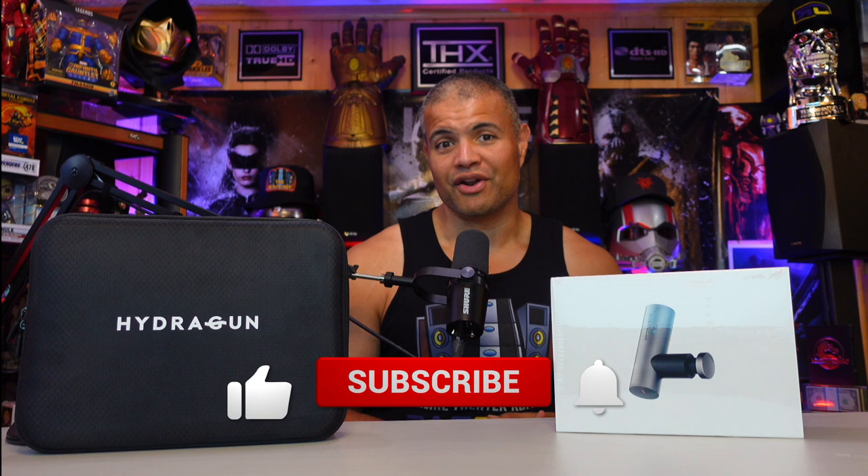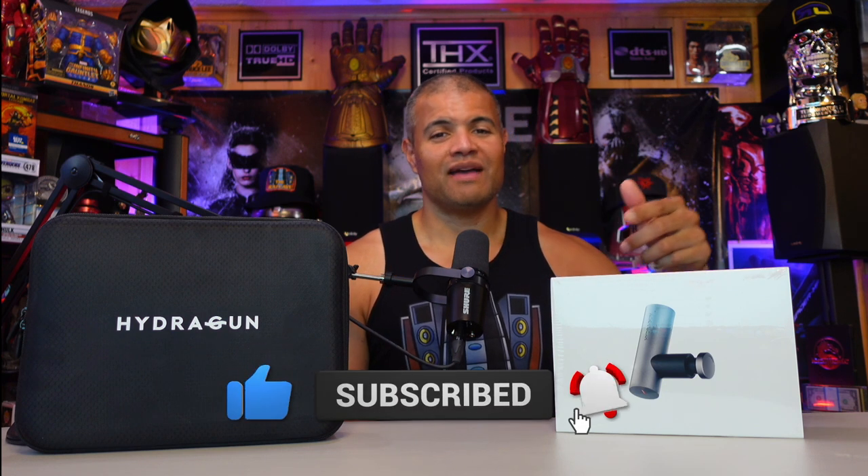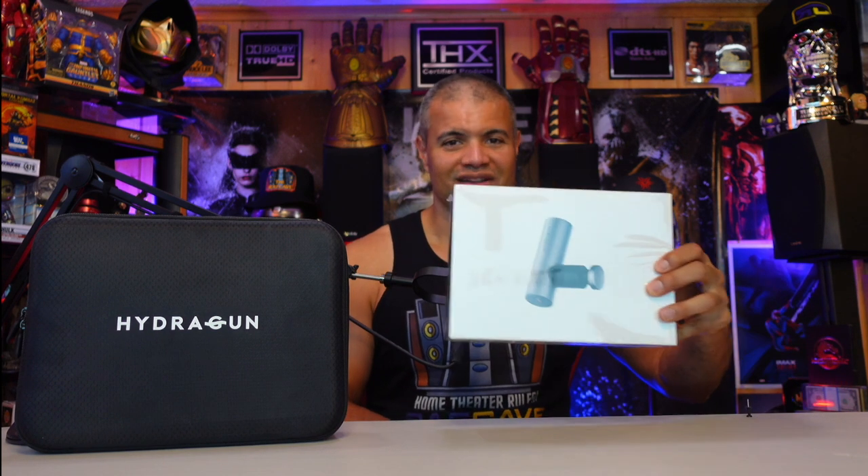I'm going to show you what it looks like in the box and demonstrate a little bit, because for people who work out, have sore joints, or are sore from a hard day's work, something like this will really help you out and make you feel a lot better. If you're new to the channel, hit that like and subscribe. Let's look at this — the Atom Hydra Gun!